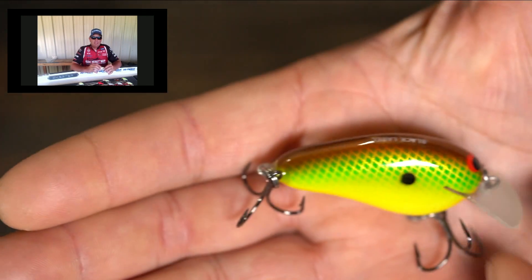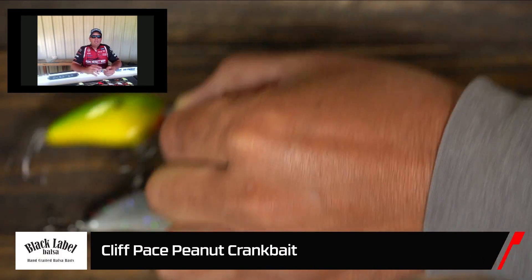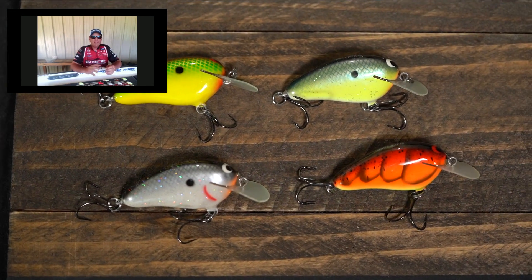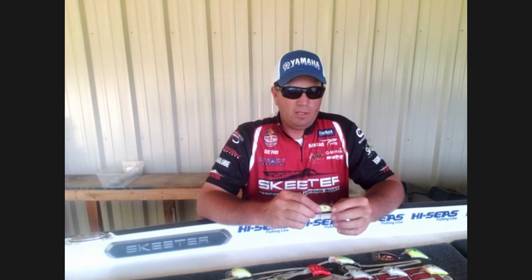A lot of your real small balsa baits, they're real hard to fish with. You see guys having to fish with them on a spinner rod. With the peanut, I wanted that small profile bait that I could still tie on a casting rod and make accurate casts with and still cover a lot of water with.